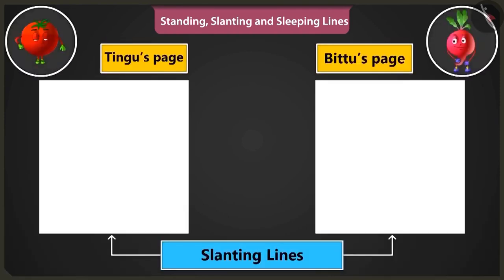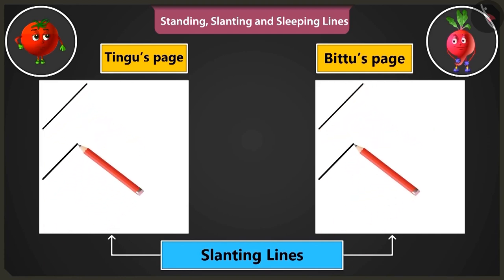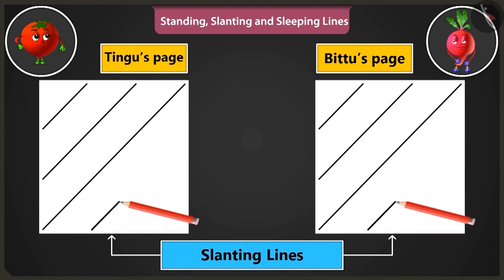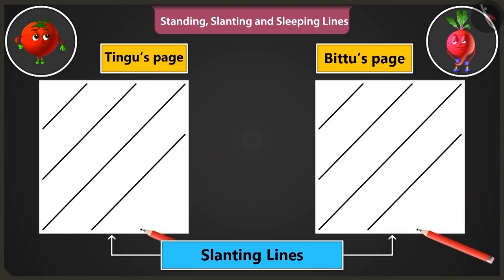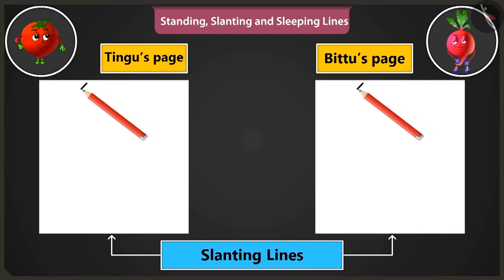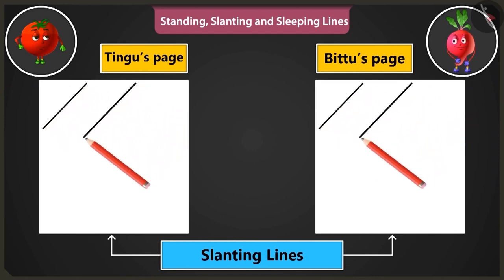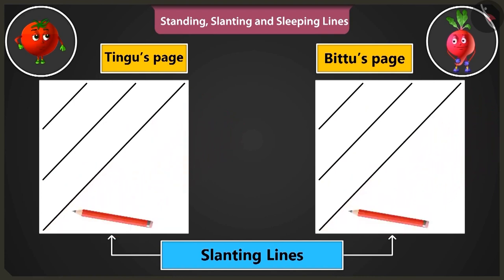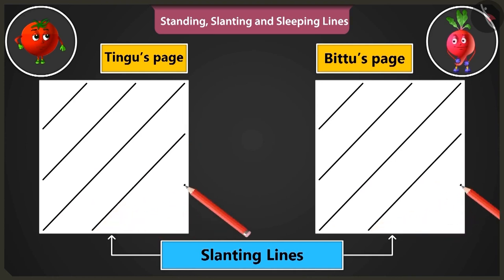Now let's practice making slanting lines. We have to make lines from the bottom left part to the top right part, one by one. Now slanting lines are to be drawn from the top right side of the page towards the bottom like this. Now my lines are turning out perfectly fine.